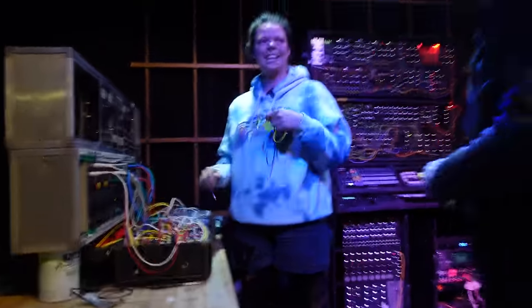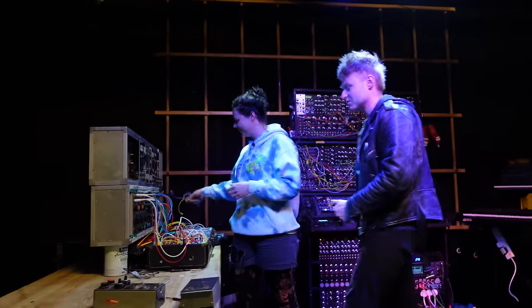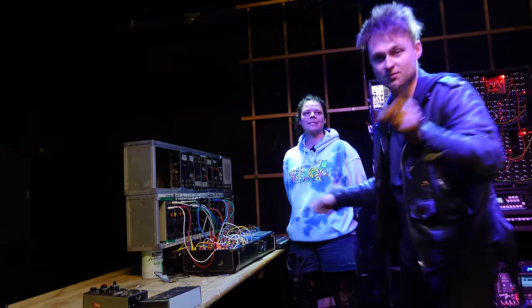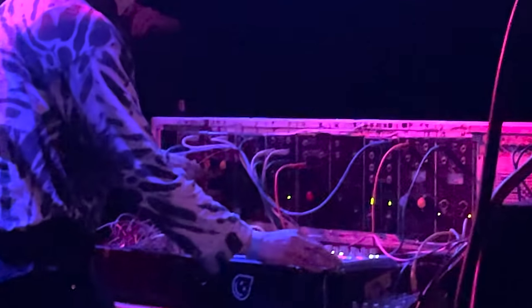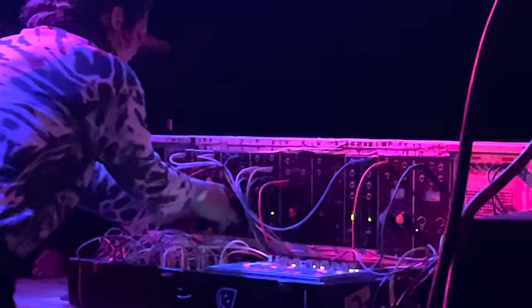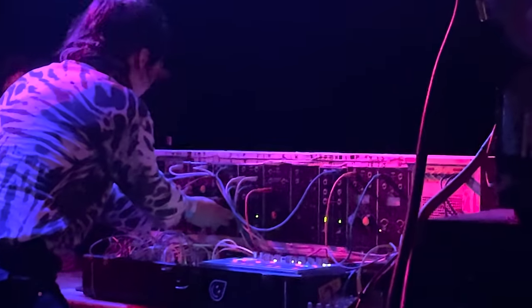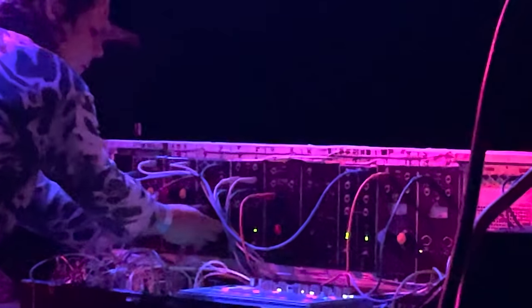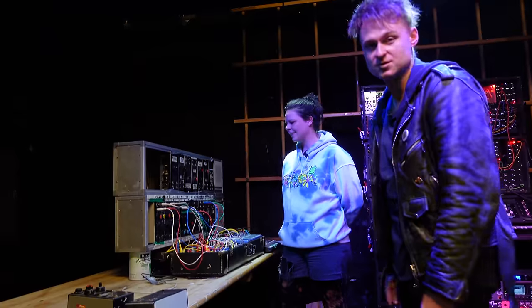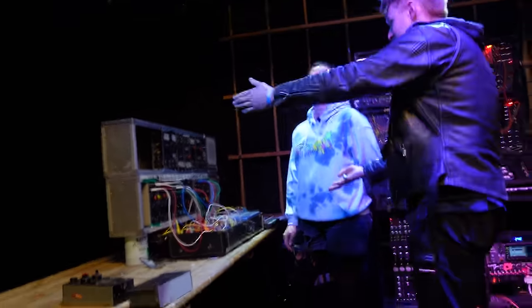How are you doing? Hello. Yeah, we heard this last night. It sounded absolutely amazing. And there's some footage here. And we're going to have a closer look at it now and just see what's going on. What's happening? What is it?